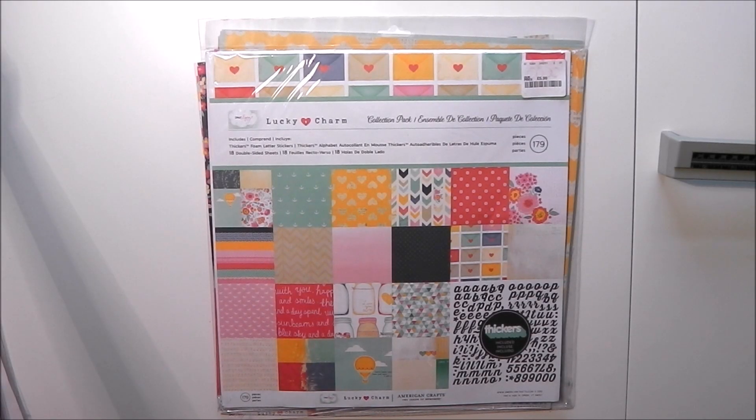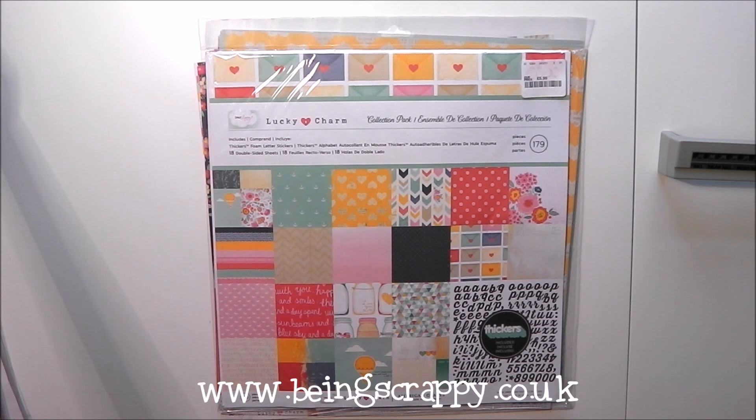Hello and welcome back to Stash Bash. This is the April prompt and we have five individual challenges within April's prompt. We normally have four, this month we have five.